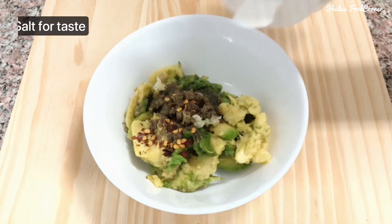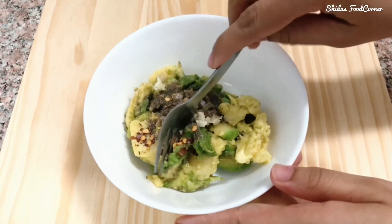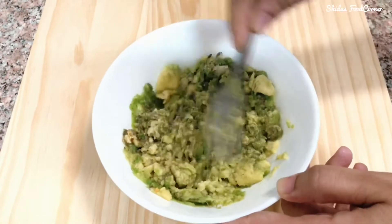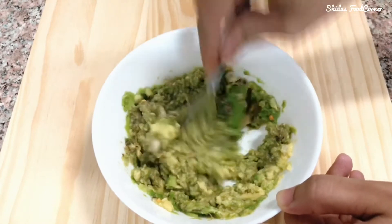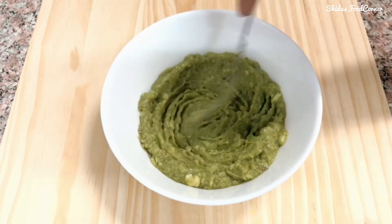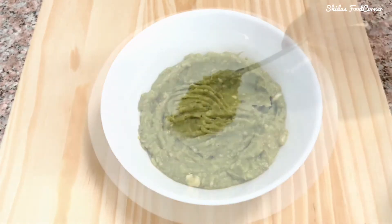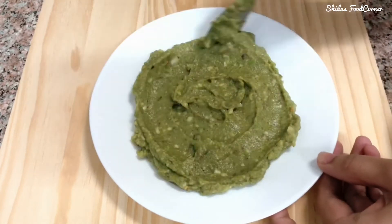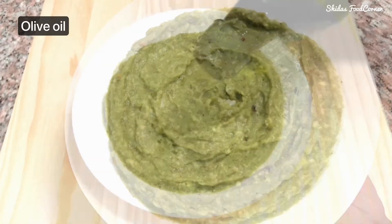Adding some salt. Now let's mix this well using a fork. Let's transfer it to a serving plate. Finally, let's spread some olive oil on top of the dip — this gives an extra flavor.